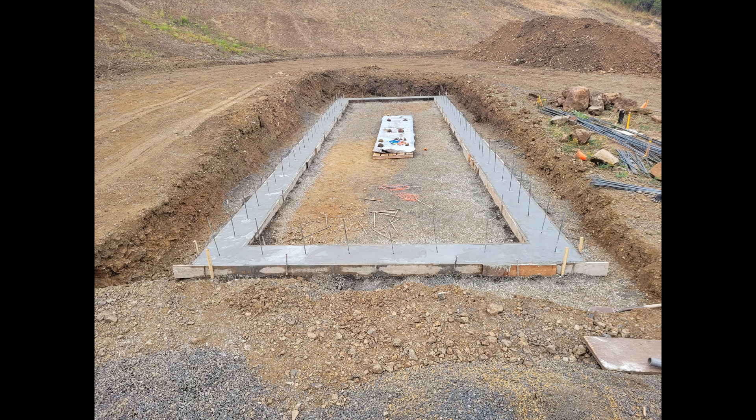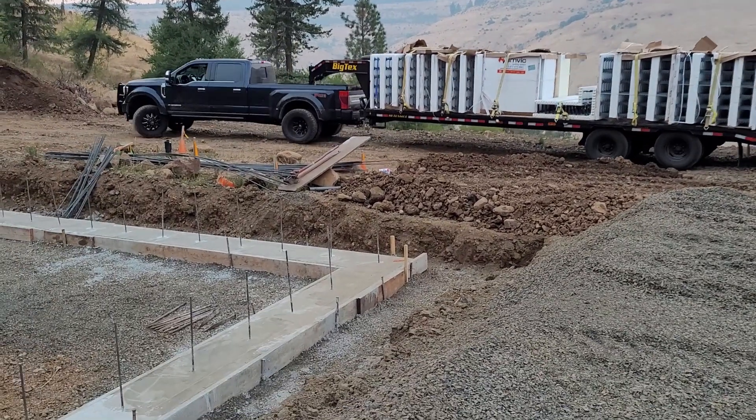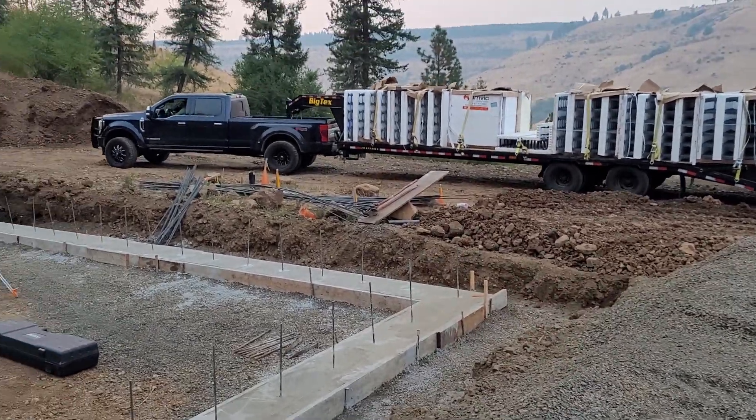With our footers poured and the concrete set, all we need now is our ICFs, or insulated concrete forms, and here they come.